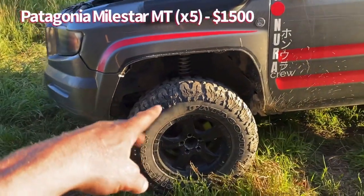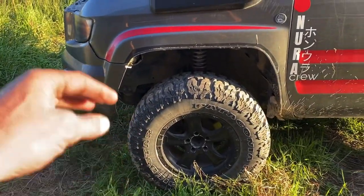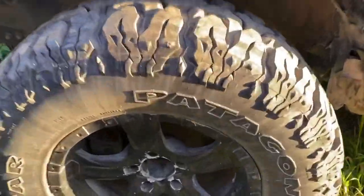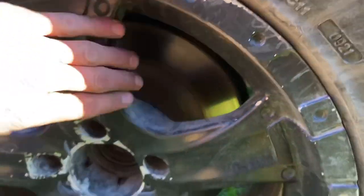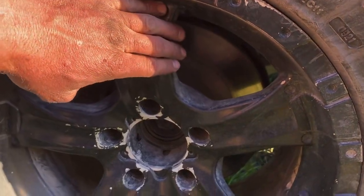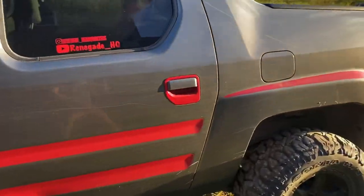Got oversized tires — 285/70/17. Right now I've got the Milestar Patagonias, which have not let me down at all; it's been prime. I also have Jeep wheels, which require an inch-and-a-quarter adapter. These rims are offset by negative six, and they're Jeep wheels, so I had to have that adapter on there. Let's make our way around.